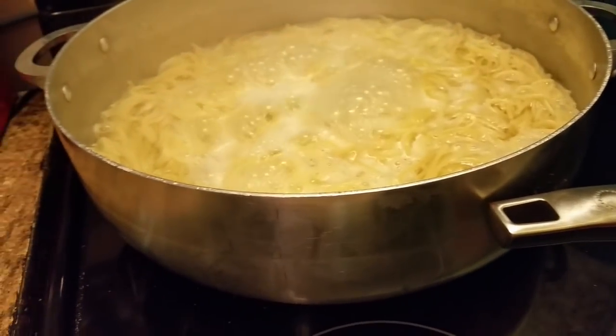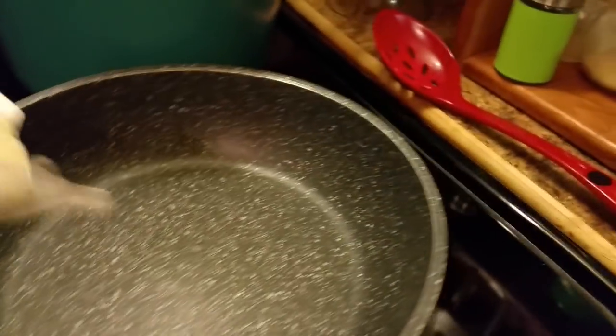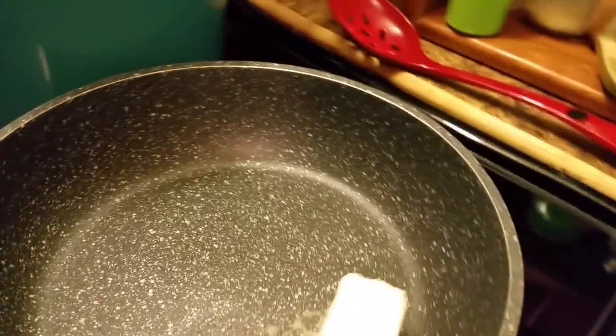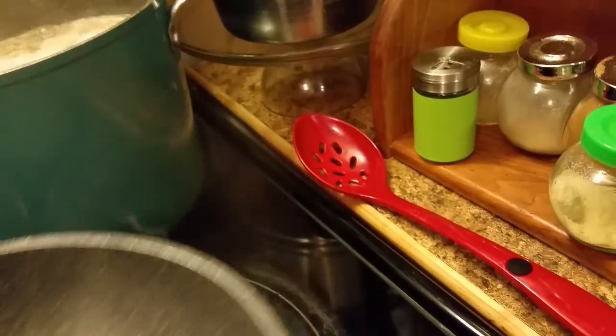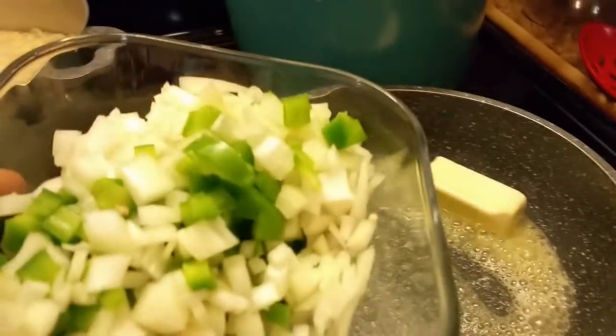What I'm gonna do now is put in my butter. I'm gonna start off with about half a stick of butter. I'm gonna sauté these — I've got like a half a cup of onion and a half a cup of bell pepper.